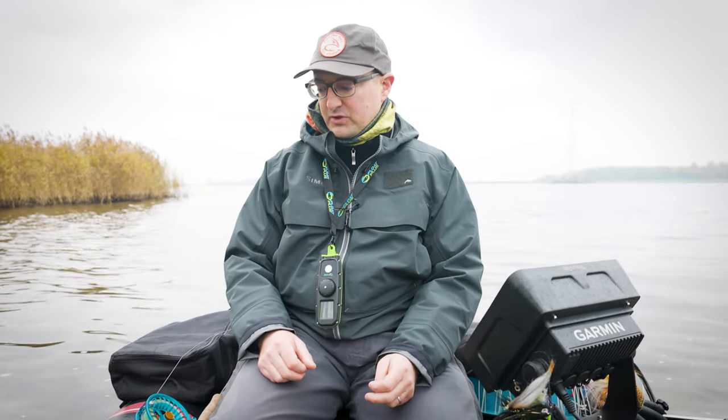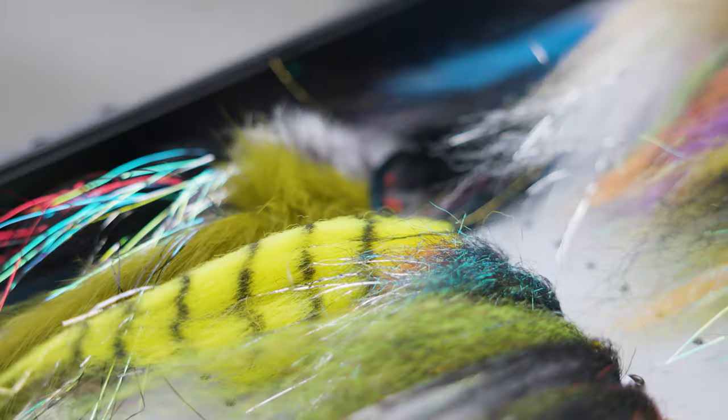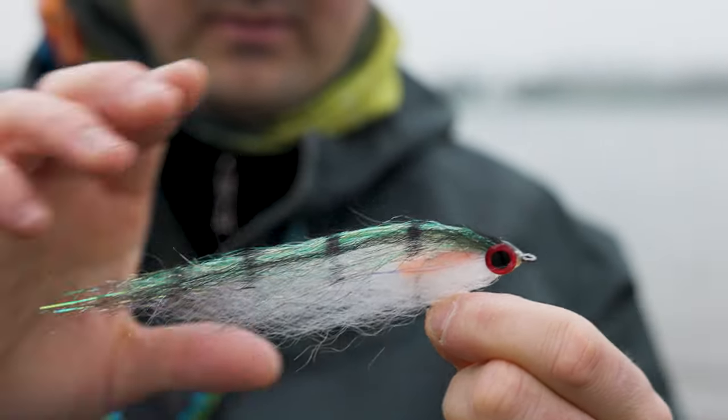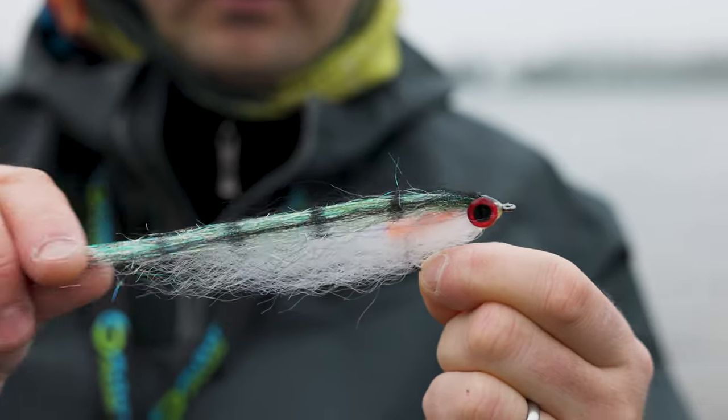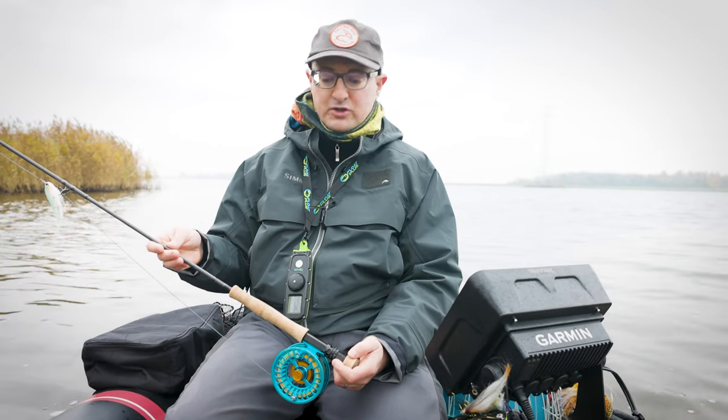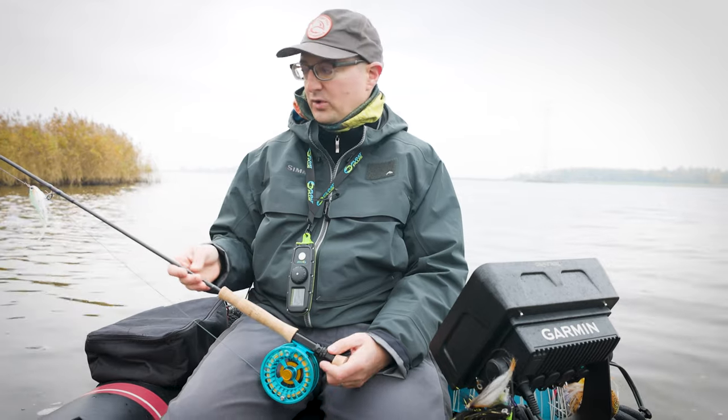When you go belly boat fishing or in general pike fishing, I would recommend an 8, 9, or 10 weight rod. If you want to keep it simple with tiny tails, or like I do — no tails at all and only light but big streamers — an 8 weight rod is the best because it's easier to cast, it's not so heavy during a whole day of fishing, and it's more fun to play the fish.